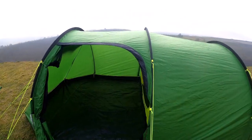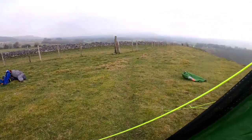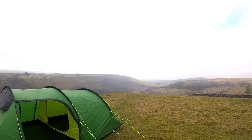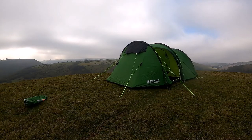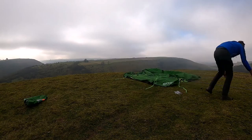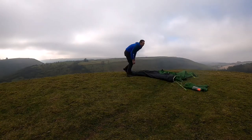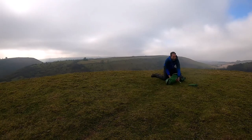And now your tent is pitched. Now showing you how quick and easy the tent is to pack away. Hope you enjoyed the tutorial on the Montegra four-man tent. Thank you for watching.